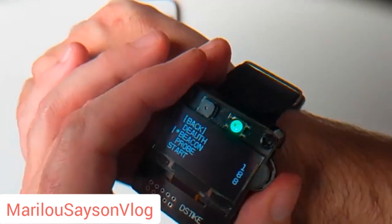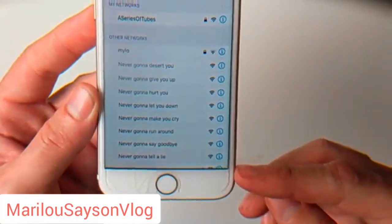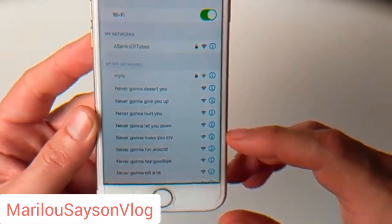Now we can stop this deauth attack. We can launch a beacon attack — there are eight SSIDs pre-programmed into it, and we can see them all fill in there. That Rickroll comes pre-programmed; you can modify all these SSIDs over the serial connection or through the web interface, but this is how it comes out of the box.